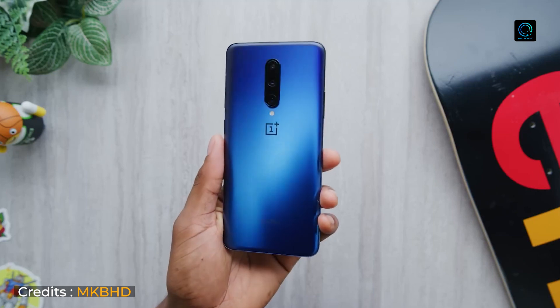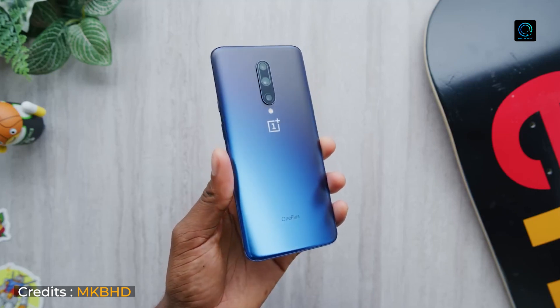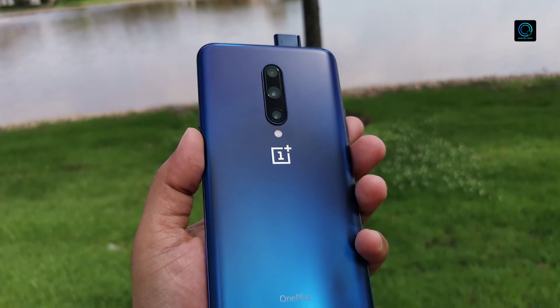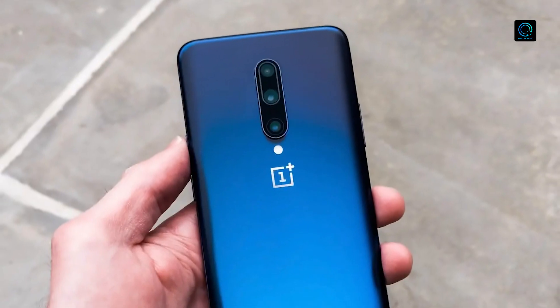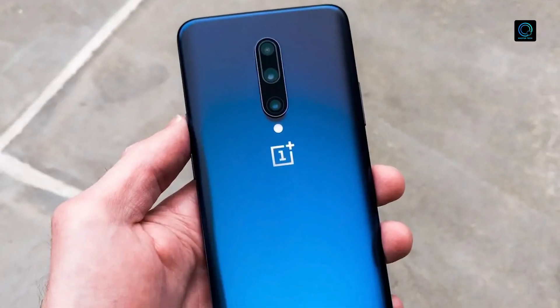This smartphone is perfect for all users. The back design is premium. The back camera is a triple camera setup — the main sensor is 48MP, another camera is an 8MP telephoto lens with 3x zoom and OIS optical stabilization.